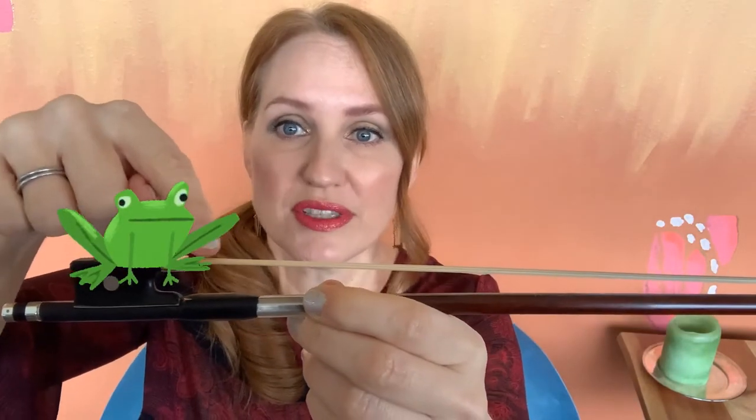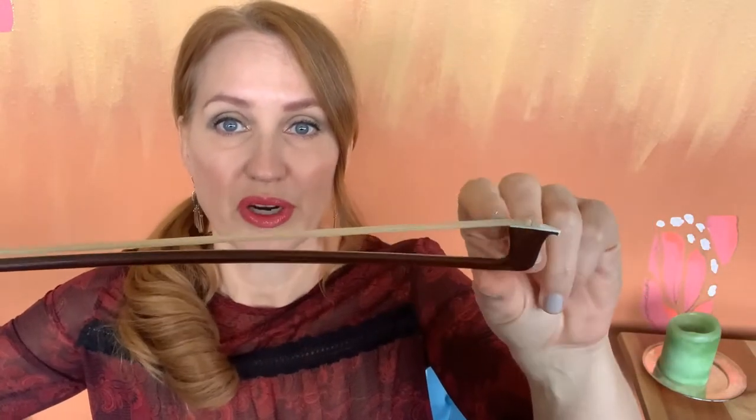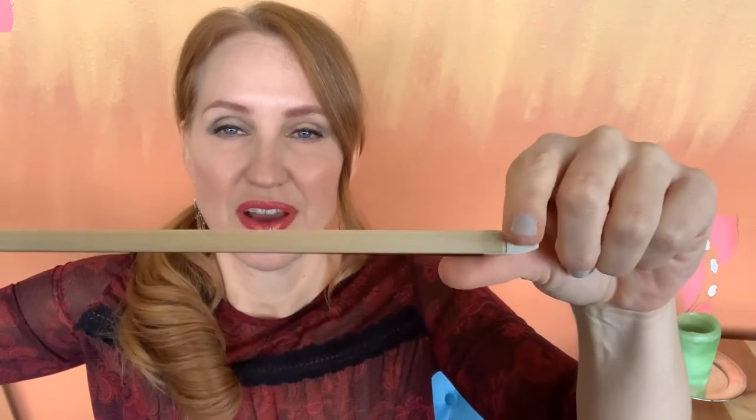The frog holds the horse hair in it, and that hair goes all the way down to the tip of the bow where it is fed into the tip there.